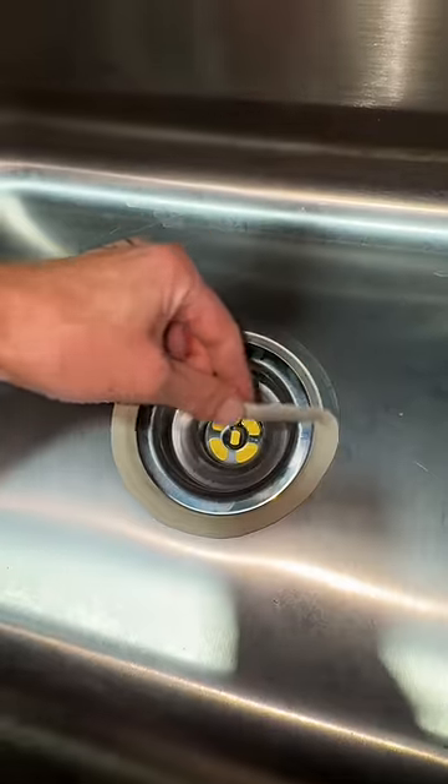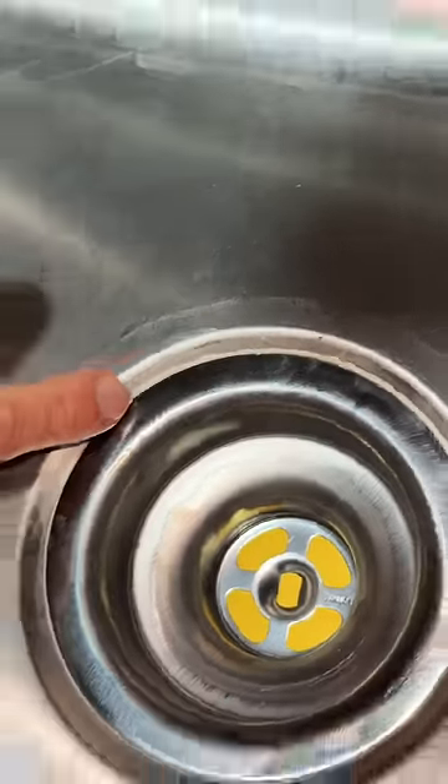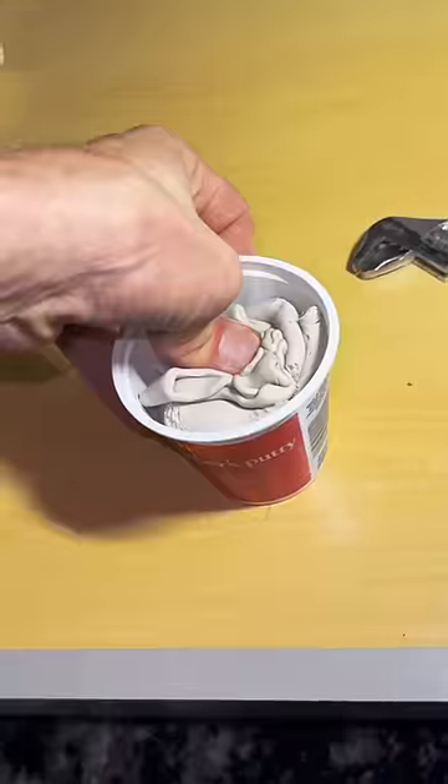The most satisfying part to me is taking the excess plumber's putty off. As you use the sink, more will ooze up over time, and you can simply remove it. Just don't dig down into it.